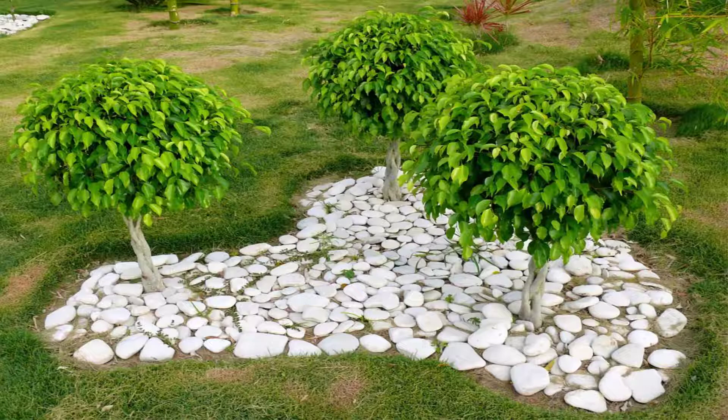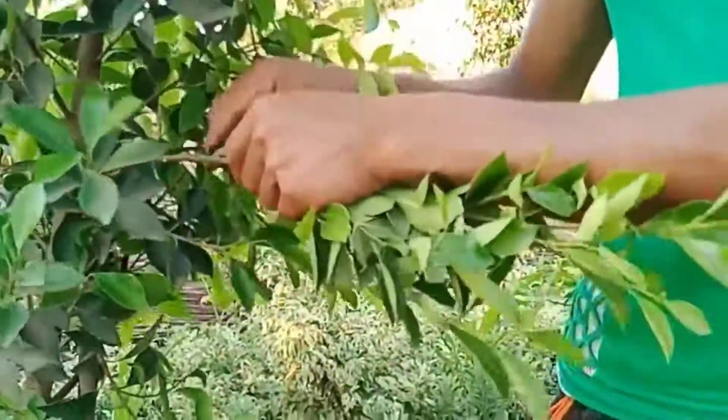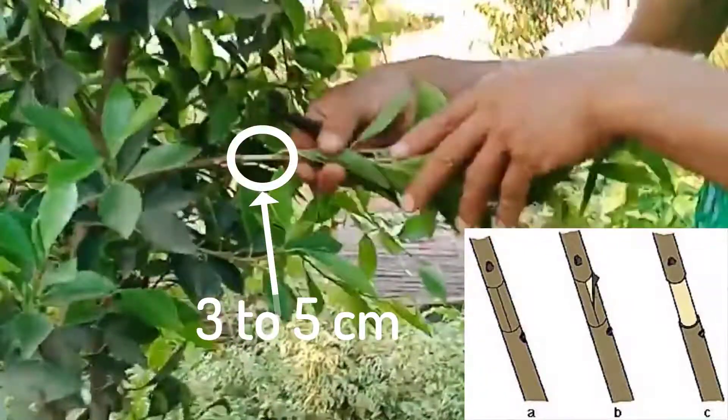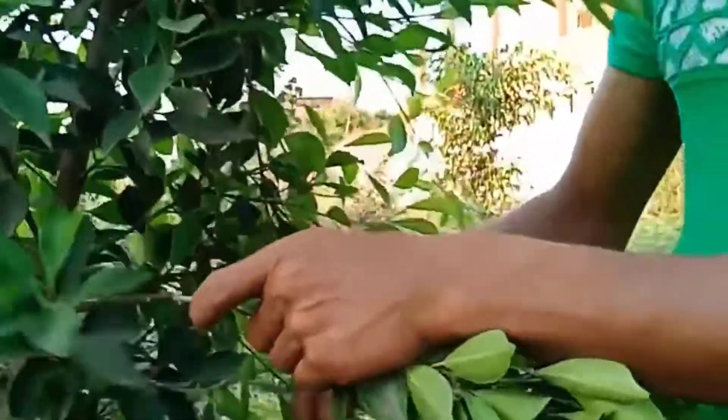For the season, you can do that in hot or warm seasons. First, choose a healthy branch, remove some lower leaves, and peel the bark away. The cut should be between two to five centimeters, and remember that the cut should be just above a bud.